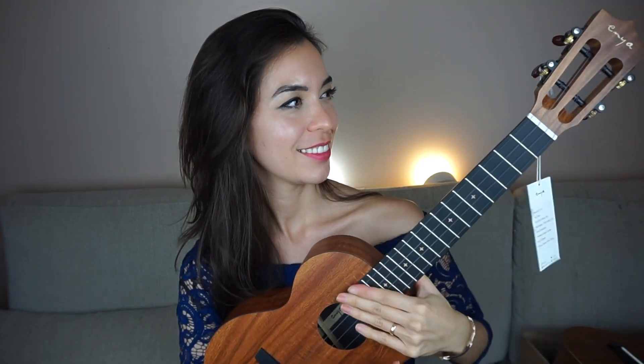You don't need to strum — I just like the sound of that. I just tuned the ukulele and it looks like it wants to hold tune, so let's do the playing demonstration.